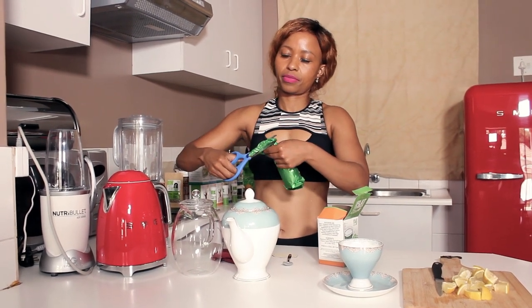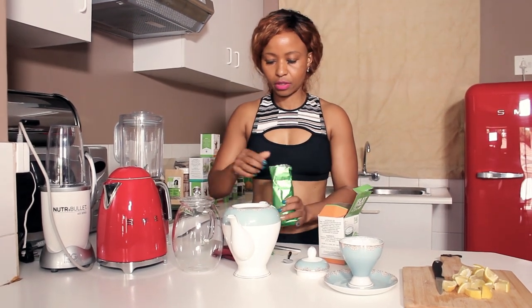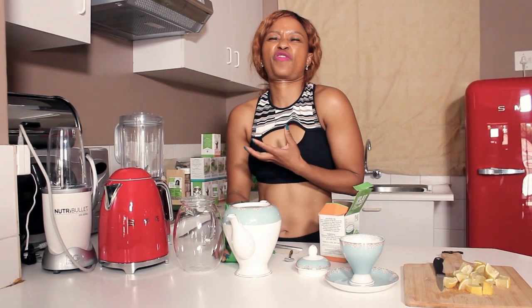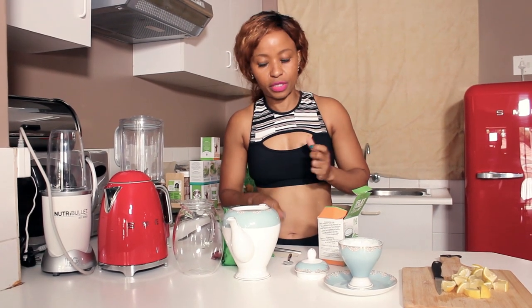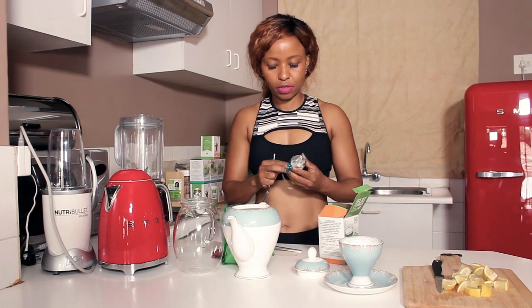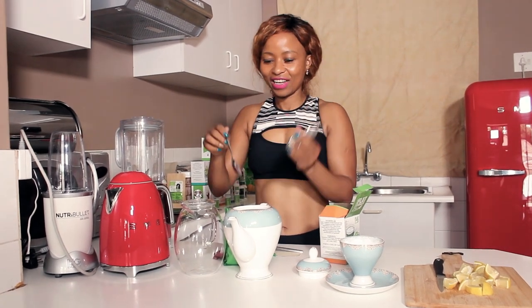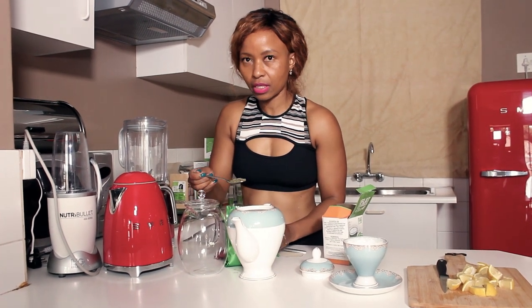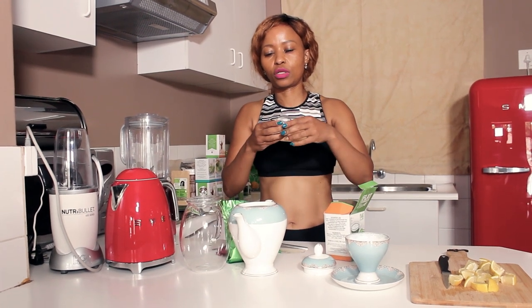I'm just going to use a teapot. Remember you strain it because it's leaves. Oh, beautiful — it smells so fresh because of the mint. Remember the mint aids with digestion and reduces the bloat as well. So I'm just going to take a teaspoon of that into my little sift — makes it so much easier. I'm going to put it in there and then close it.